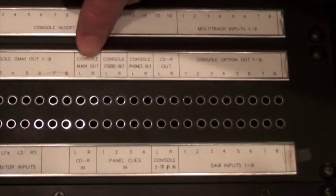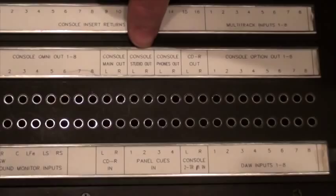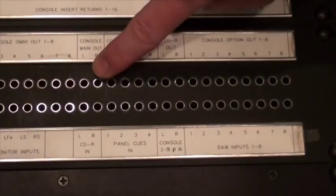After that, we have our console main out, studio out, and phones out. Main out is where you'll be patching in to actually record your final mix off of the console into your laptop. And the console studio out is actually the output that we're using for our headphone mixes in this room.